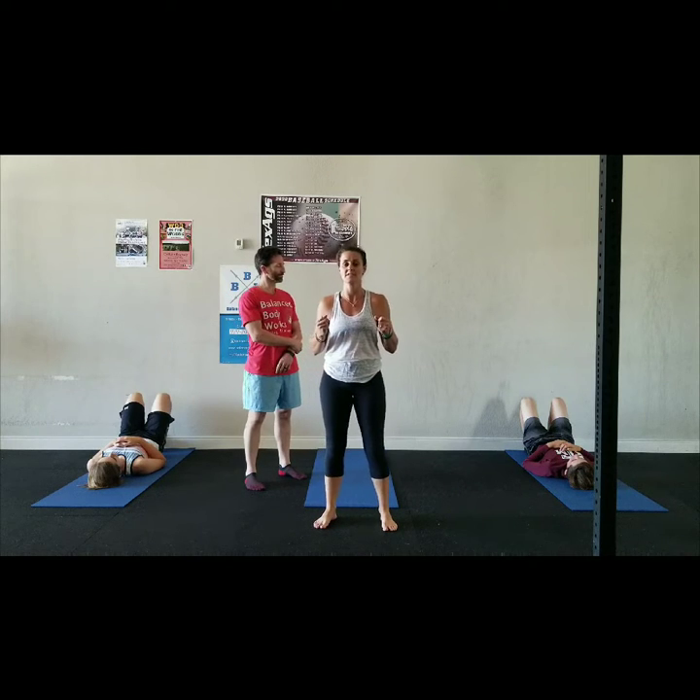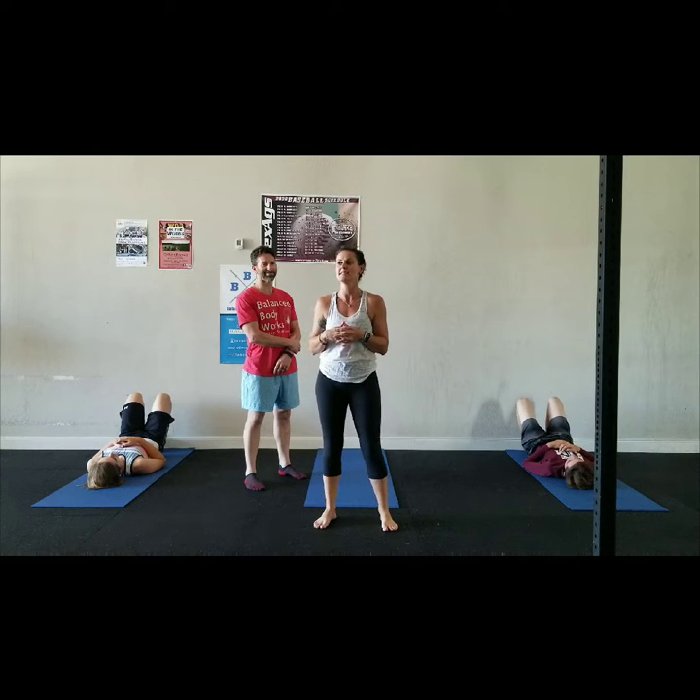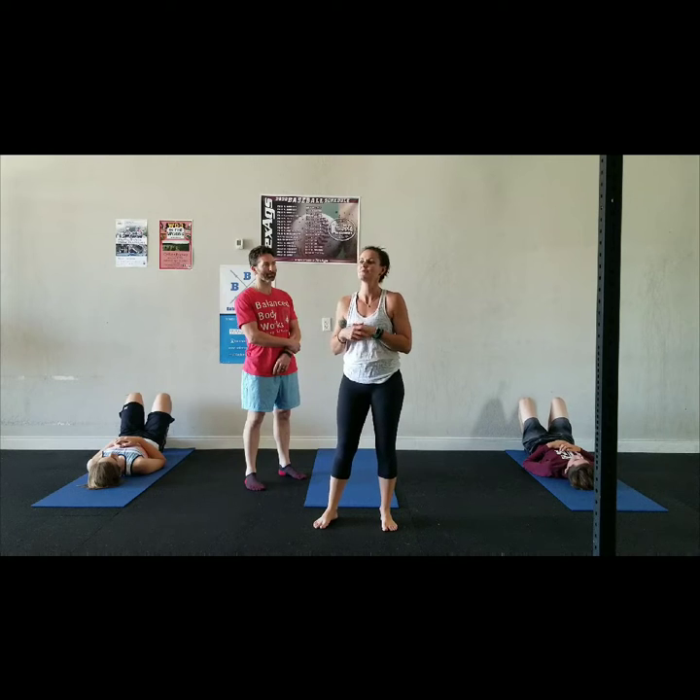One of my favorite things about legs up the wall is when you learn to relax with your legs up the wall, you are practicing the complete polar opposite of activity, which is receptivity.